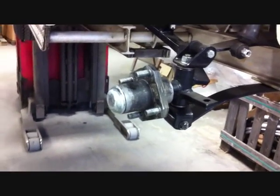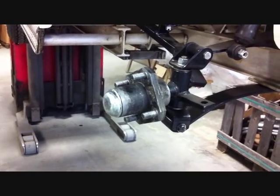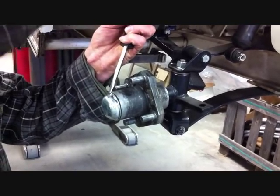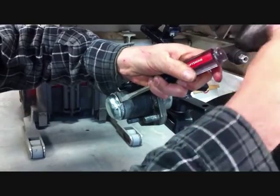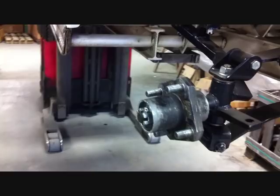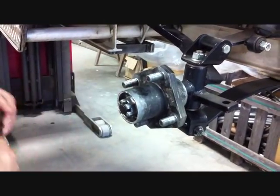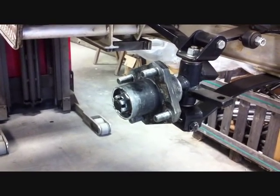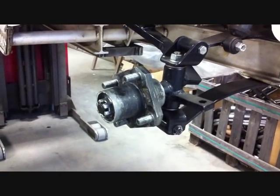The next step is removing the hub from the car. You need to remove the dust cover from the front hub. Then, using an adjustable wrench, remove the nut that is holding the hub to the car. You want to save all your bolts and cotter pins for reinstallation of the hub to the spindle.